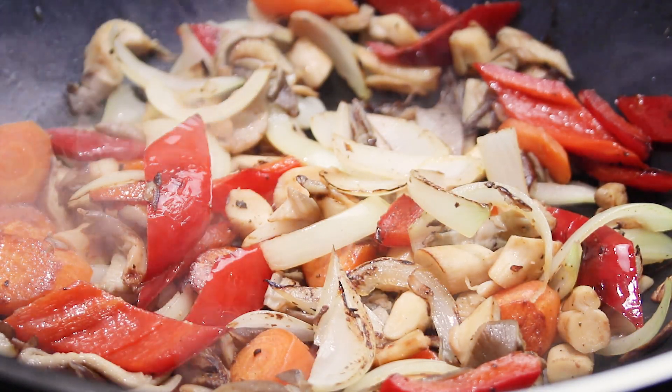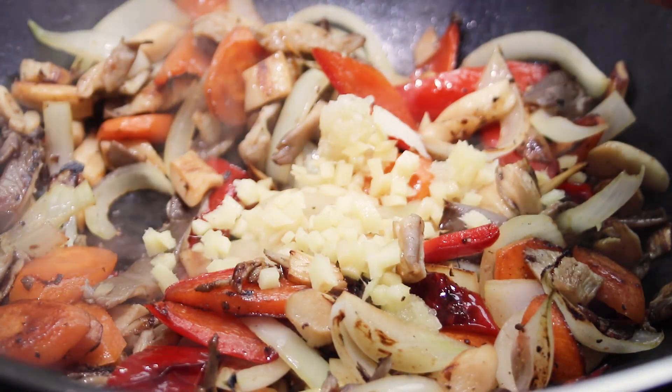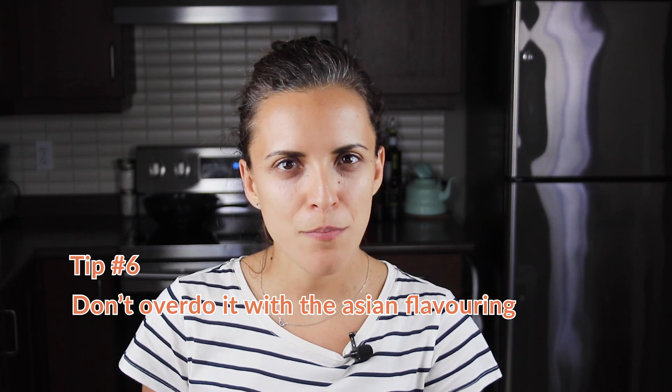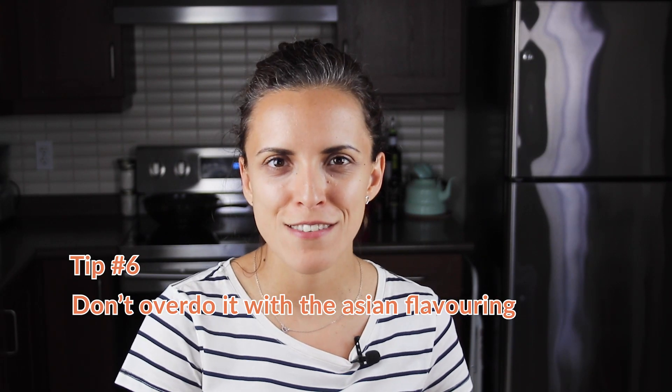Now I'm going to add the aromatics — garlic and ginger. These will burn very fast on this high heat, so I usually wait a bit before adding them to the pan. My last tip of basic cooking skills that also applies to this recipe and others...